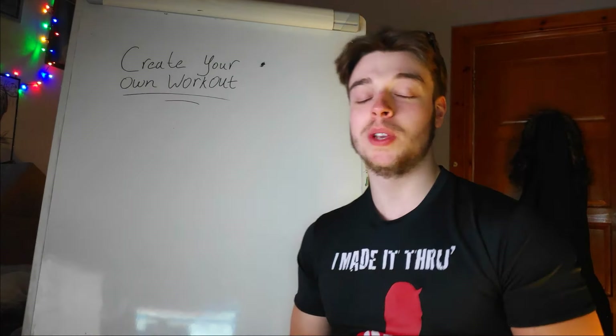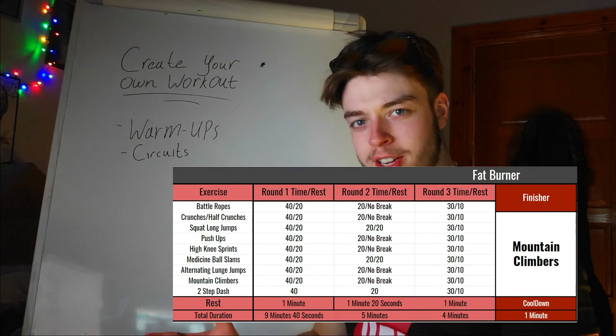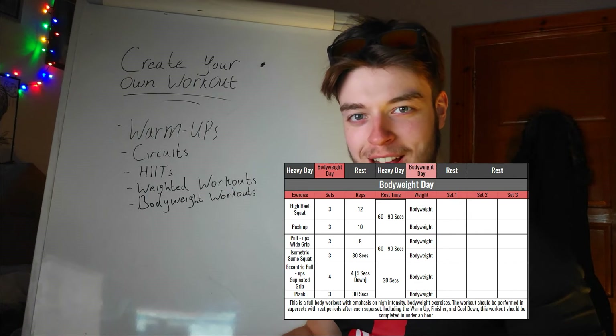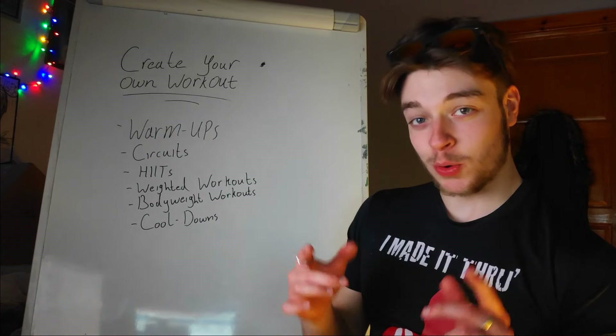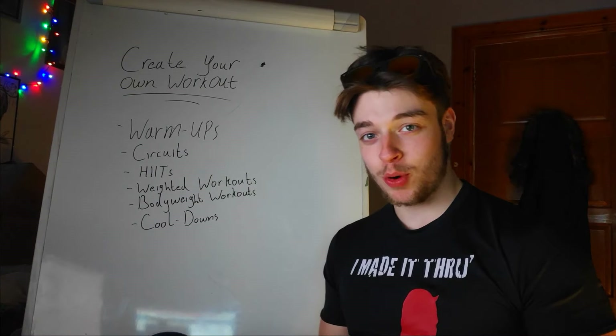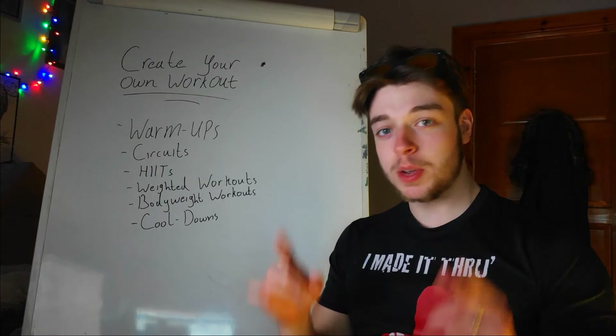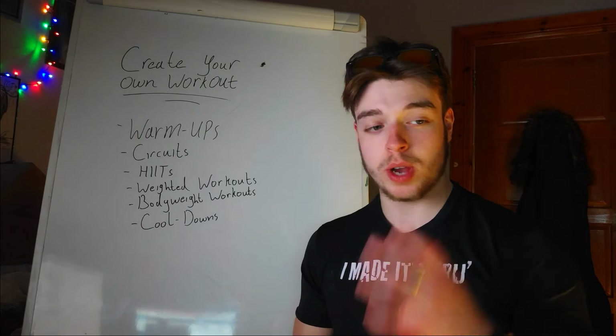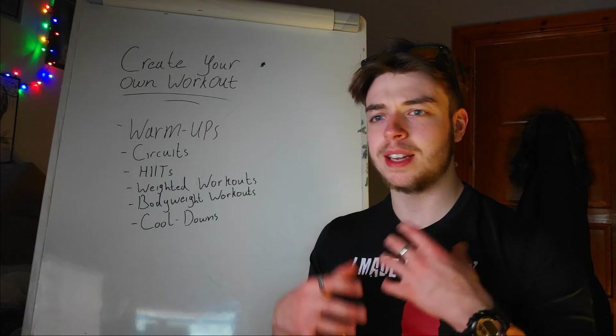Basically what we're going to be doing is showing you how to make your own warm ups, circuits, HIIT programs, weighted workouts, body weight workouts, and finally we're going to show you guys how to make your own cool downs, which is also a very important part of designing your own workouts. On top of that, we're going to show you guys how to use Google Sheets the same way we use them to create our own workouts, our own meal plans, and anything else we'd like to use.